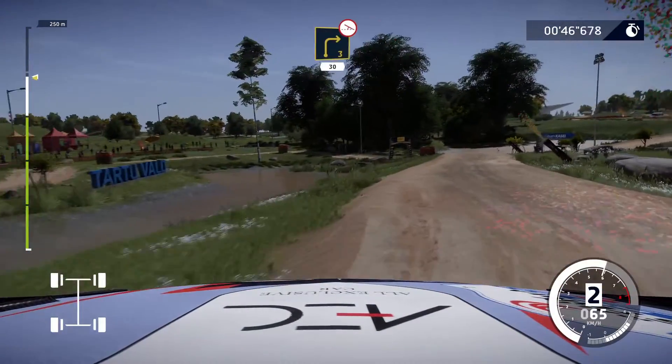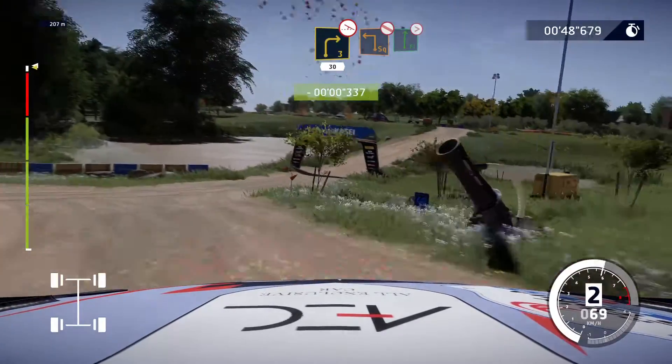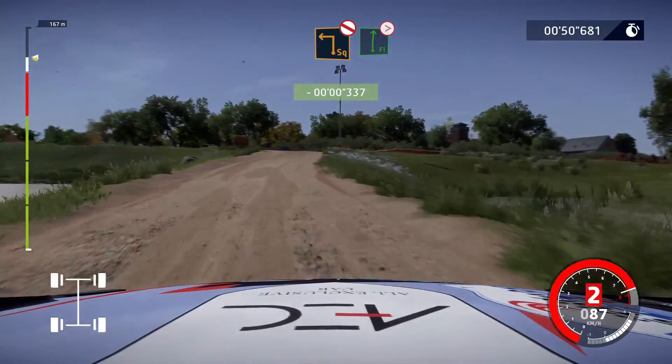Caution, right 3, off camber, tree in, 30. Square left, don't cut, and flat right, tight ends. The finish.